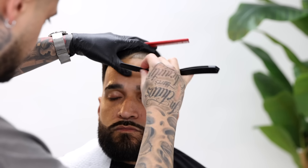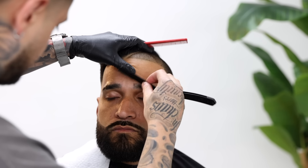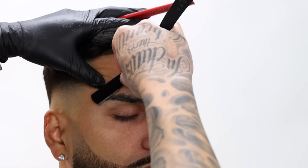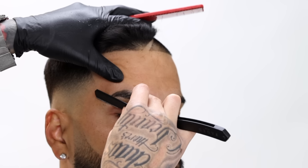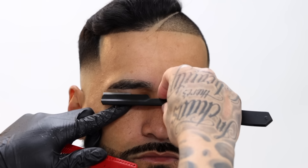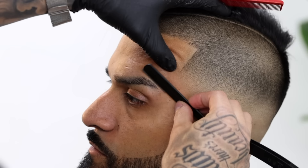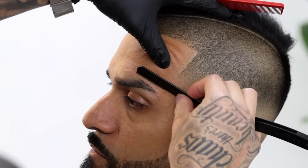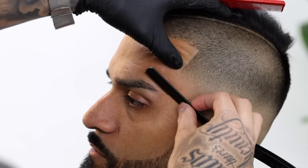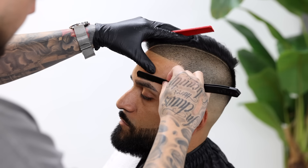For the eyebrows, just make sure that you keep that lineup as natural as possible. Don't push up against the hairline so hard because you will make them thin and have them looking like girl eyebrows. So just be real careful, tug on the skin, and if you need to practice just do so with a safety razor until you build that confidence to move around all over the face and sensitive areas.